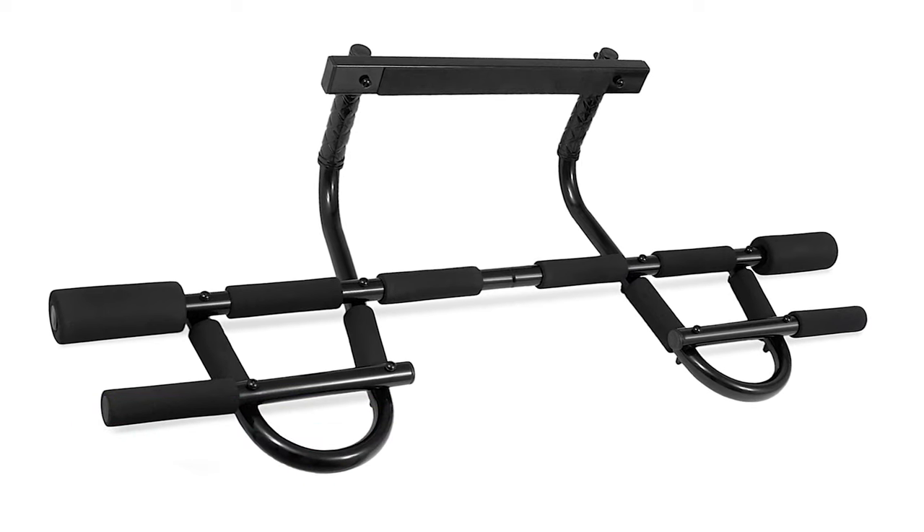The Iron Gym Pull-Up Bar is ideal upper body exercise equipment with three grip positions: narrow, wide, and neutral. It offers wide grip push-ups, pull-ups, chin-ups, sit-ups, dips, and arm and shoulder exercises — every exercise you need to build a powerful upper body. Constructed with heavy-duty steel, the bar ensures sturdiness and reliability, while the handgrip has professional-grade comfort foam. It comes with safety brackets, a safety manual, and assembly tools, making it easy to install and remove in seconds. It uses leverage to hold against the doorway, so there are no screws and no damage to the door.